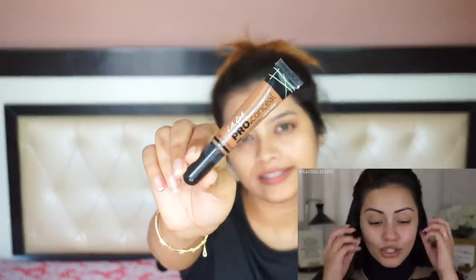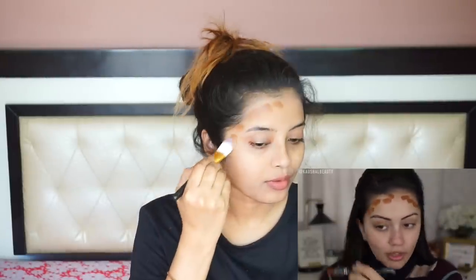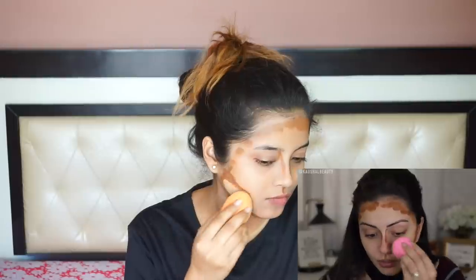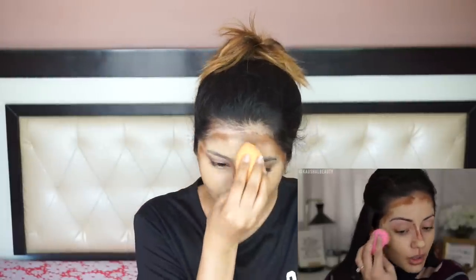She's using a darker foundation to contour her face. I don't have a dark foundation so I'm going to use this L.A. Girl Pro Conceal concealer. I'm going to mix two foundations — one is Studio Fix Fluid by MAC and another is Bobbi Brown Moisture Rich Foundation. Studio Fix by MAC is more of a matte, pretty high-coverage foundation, while Bobbi Brown is a glowy foundation with medium to high coverage.